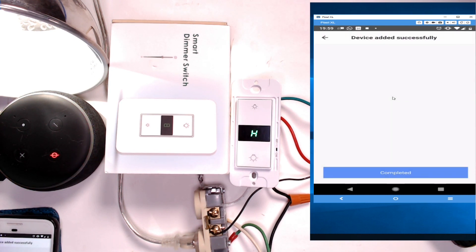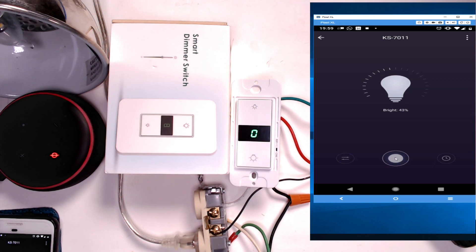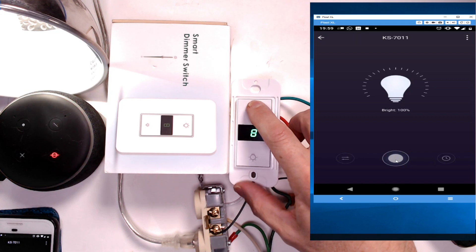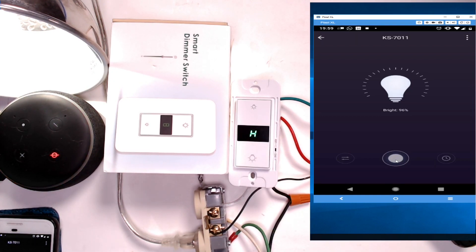It found the device — KS7011 — and you can control it by saying 'turn off KS7011.' Setup is complete. From the app on your phone you can turn it off and on, and control the brightness. You can see the brightness changing on screen as well.